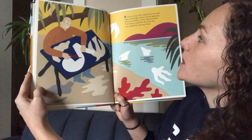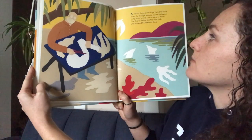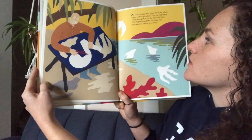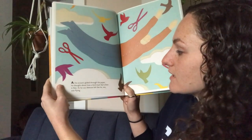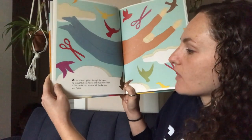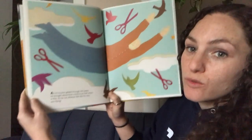As he cut shape after shape from the white paper, he thought about a trip he had taken many years before to the island of Tahiti. The shapes looked like the birds, fish, and seaweed he had seen there. As his scissors glided through the paper, he thought about how a bird must feel when it flies. As he cut, Matisse felt like he, too, was flying.